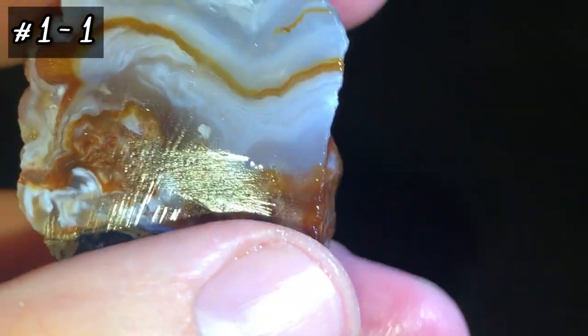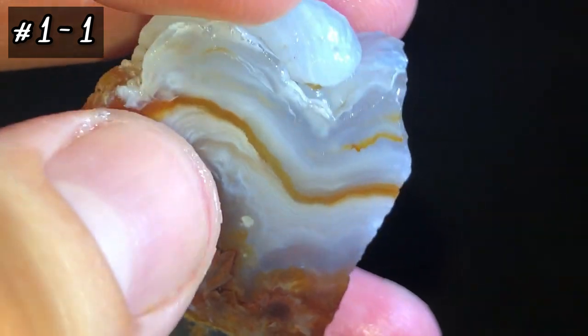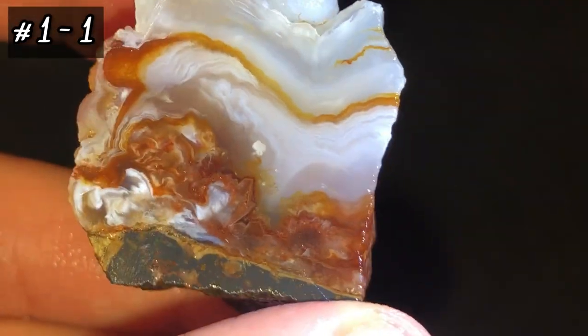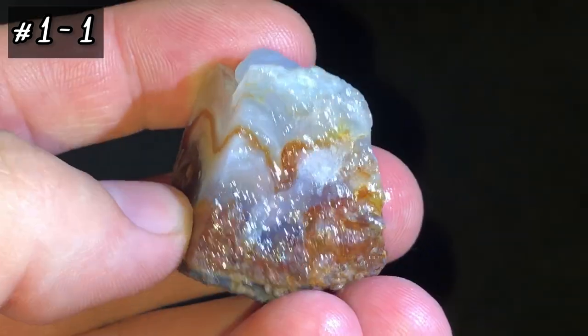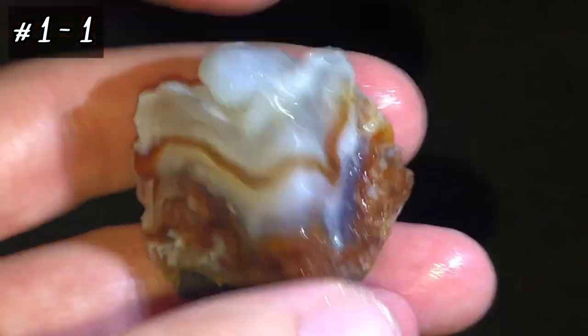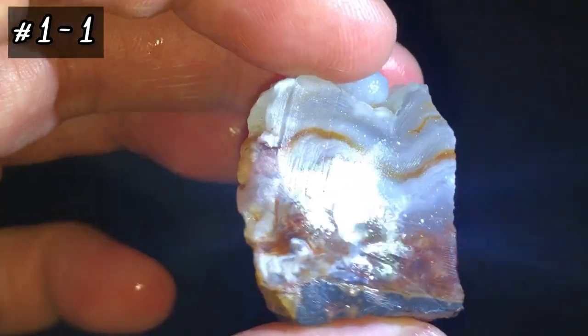The fire is mainly going to be in this dark orange burgundy area. I'm probably going to cut these up a little bit more in this direction to get some of the betroidals in the face of the slab. That's the first piece, or the first half of the first piece.